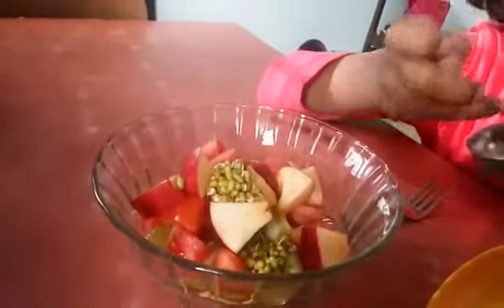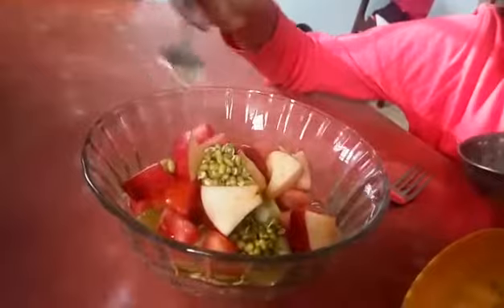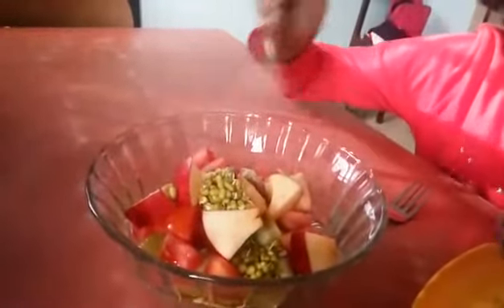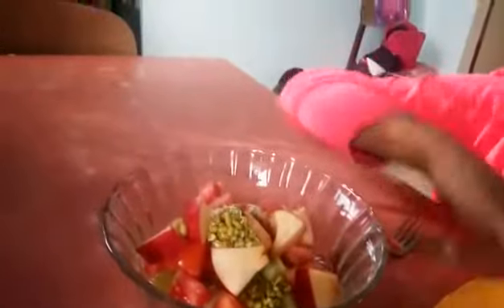Then I am mixing in some chopped masala on it. Then I will mix it all together.